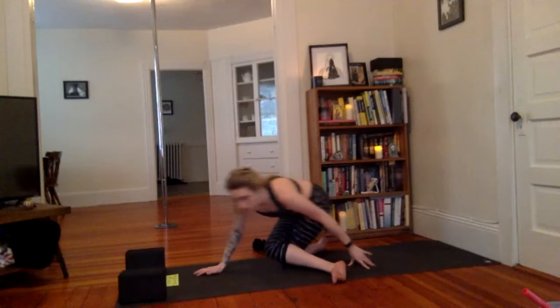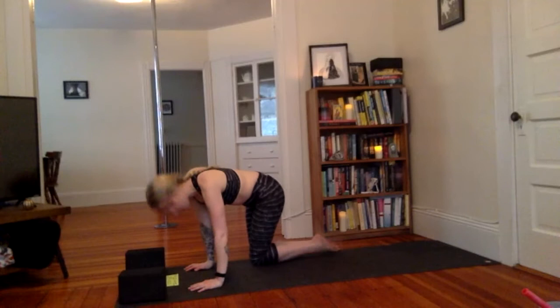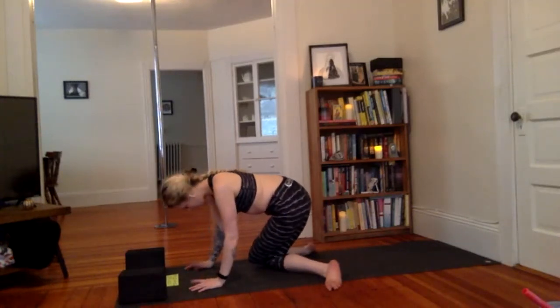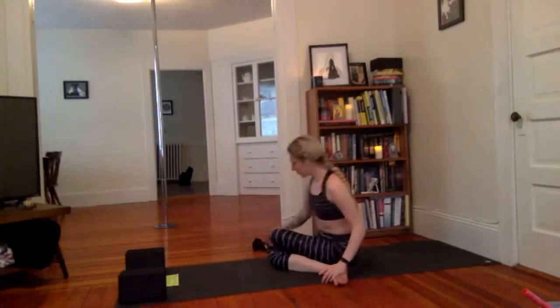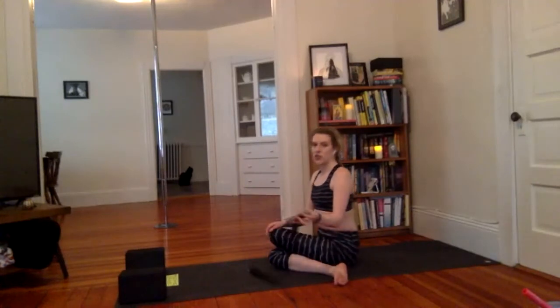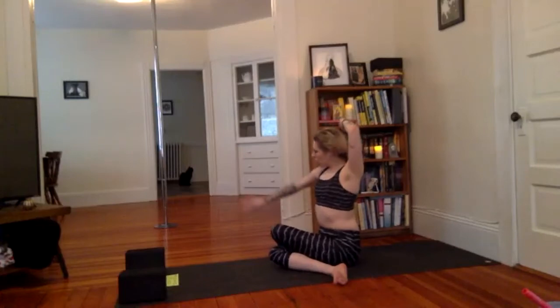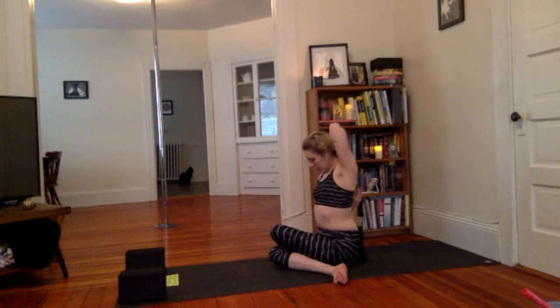Switch sides — both knees walk to the right side of the mat, knees touching. Swing that right knee behind the left, widen the feet so they're in opposite directions. Sit down between the heels — Gomukasana other side. Taking the strap in the left hand overhead, open up that left arm, reach behind and down with the right, and walk the fingers closer together. I've been really into folk metal recently — kind of folk black metal. It's been really fun.